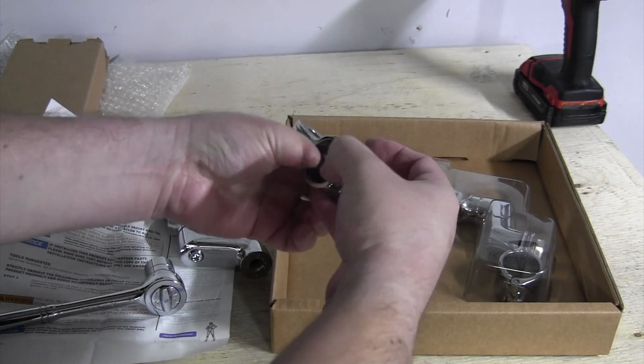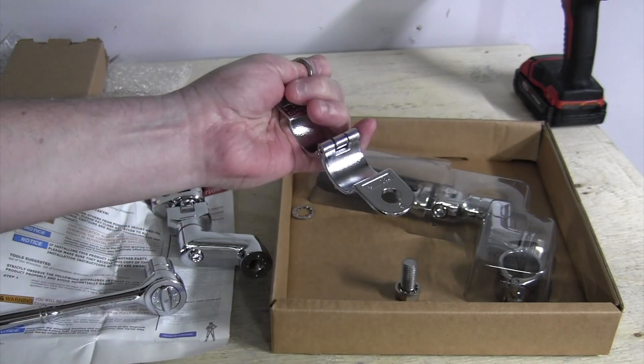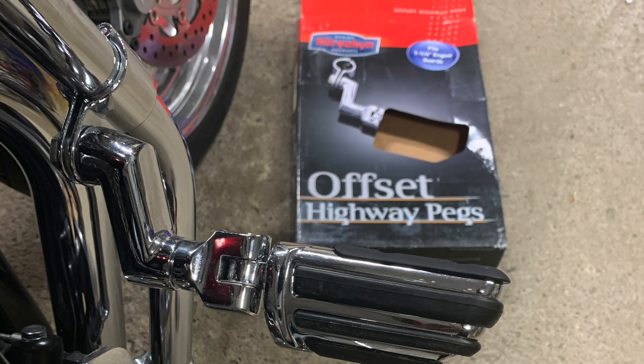Just a few considerations before installing the highway pegs: try to get the highway pegs as close to the final position as possible before tightening the clamp. Once the clamp is tightened it might leave marks on the engine bar, so you don't want to be moving it too far up and down and retightening it. Make sure the spacer is installed correctly, otherwise it could damage the clamp.